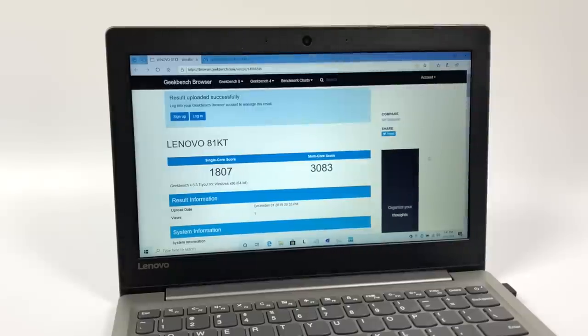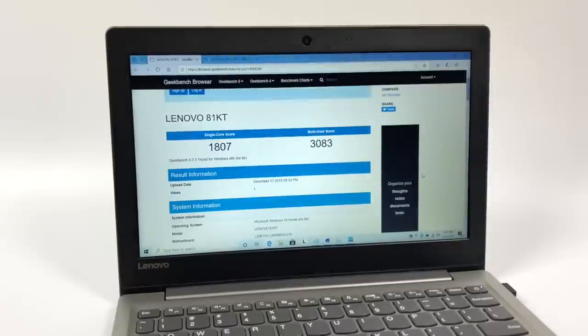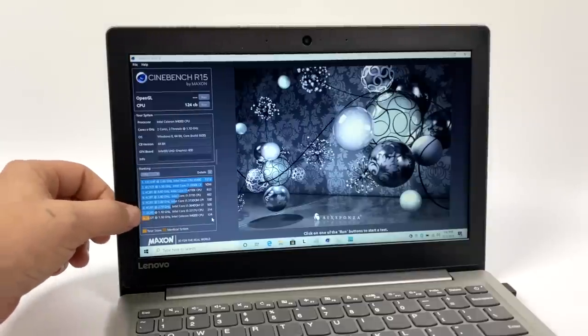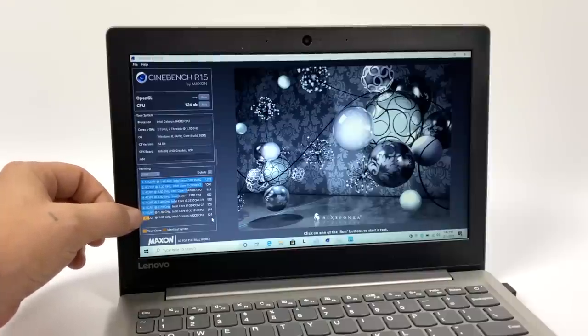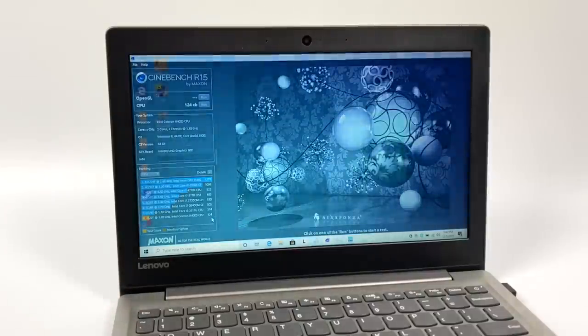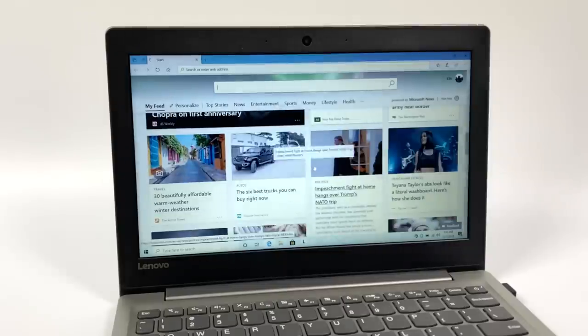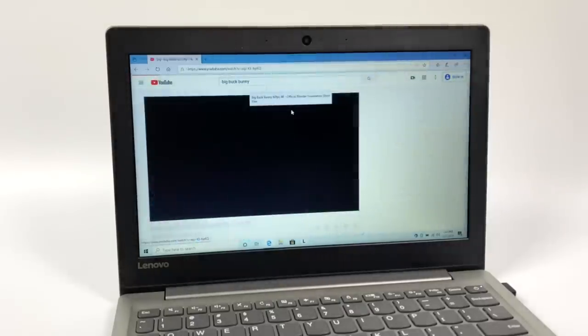The first thing I usually like to do with these low-cost laptops is run a few benchmarks. First up, Geekbench 4: on the single-core side we scored 1,807, and multi-core 3,083. These are definitely not top-tier scores, but it does blow the X5 Atoms and E-Series Atoms out of the water. Next, Cinebench R15 — with only two cores and two threads, I expected a low score, and I was correct: overall score of 124. Obviously very low, but I'm not going to be doing any major rendering on this device. The main things I'll use this for are web browsing, email, online document editing, and watching YouTube — and this laptop with the N4000 is perfect for that use case.